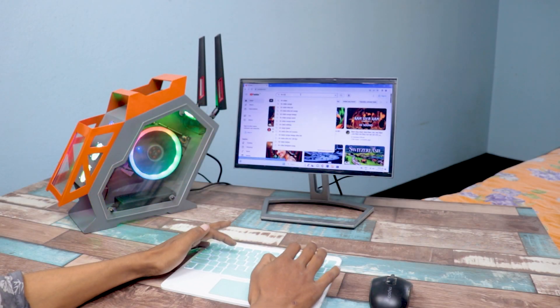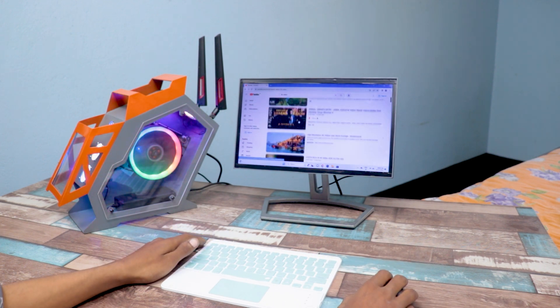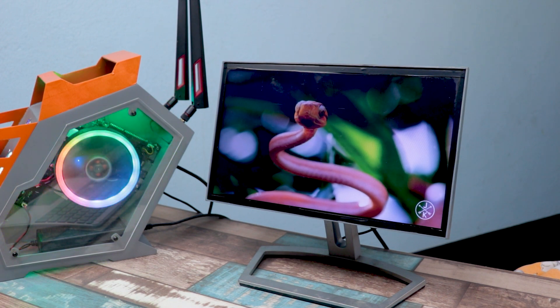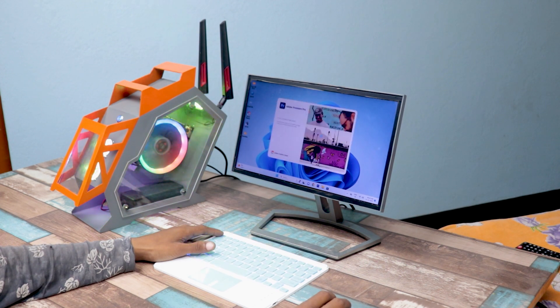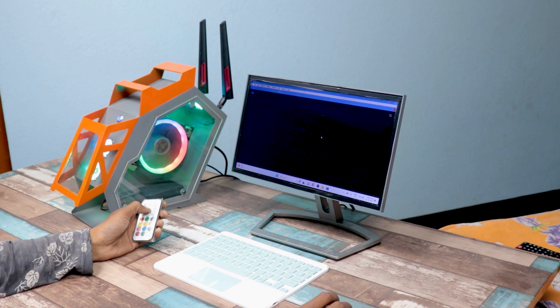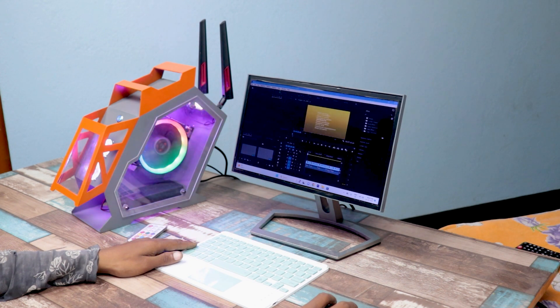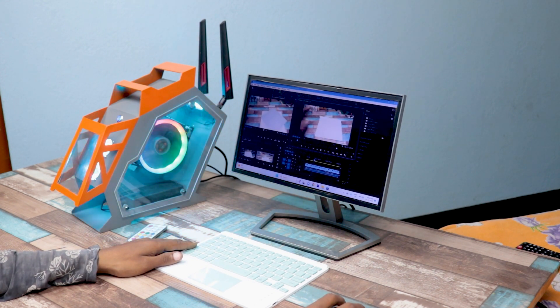Our tiny gaming PC is ready. Now let's begin with the 4K video playback. As you can see, the LattePanda 3 Delta is playing it very smoothly without any lag. Next I tried Adobe Premiere Pro on it, which also works very fine.